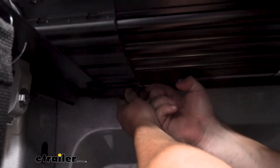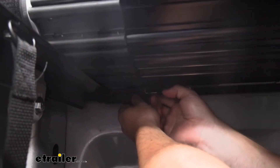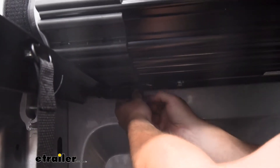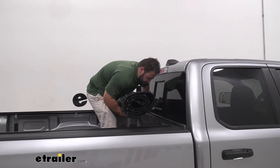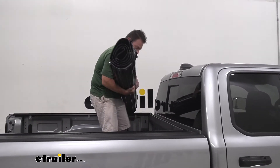I'm going to push up on this tab like that, and then we can slide this back. With both latches thrown, you just lift it up and off the bed and leave the rails on there.